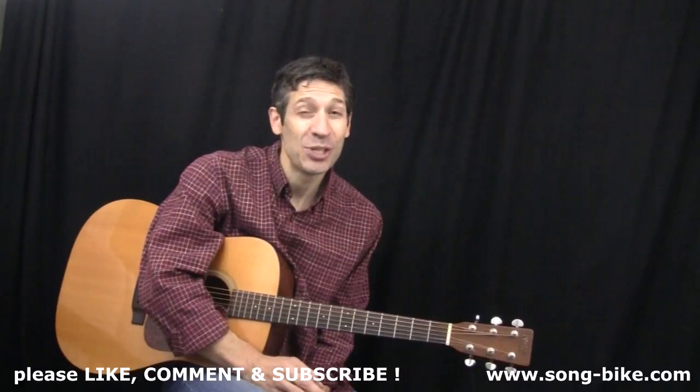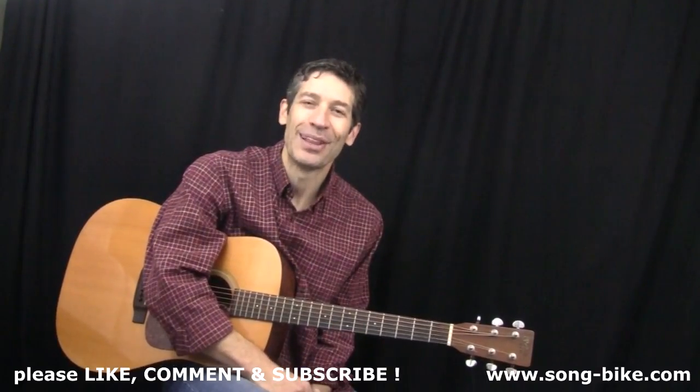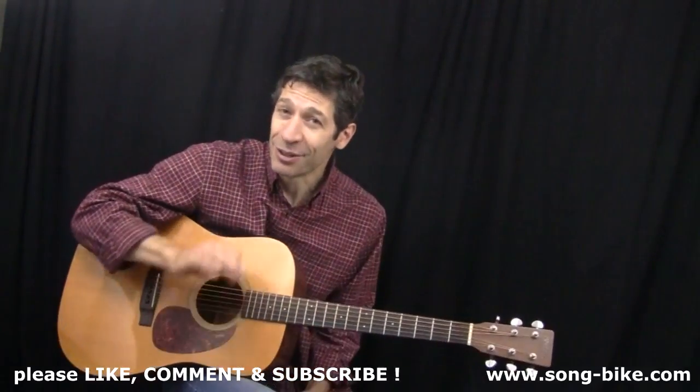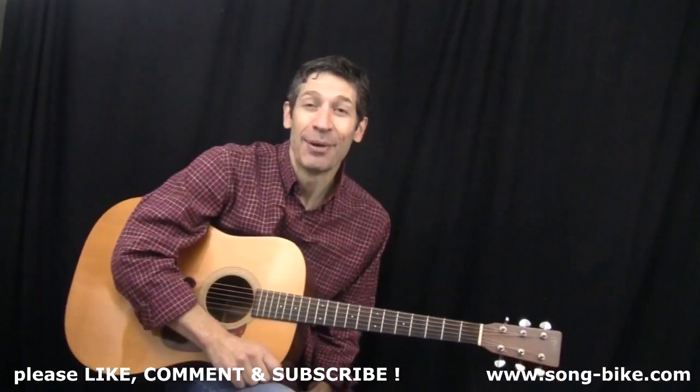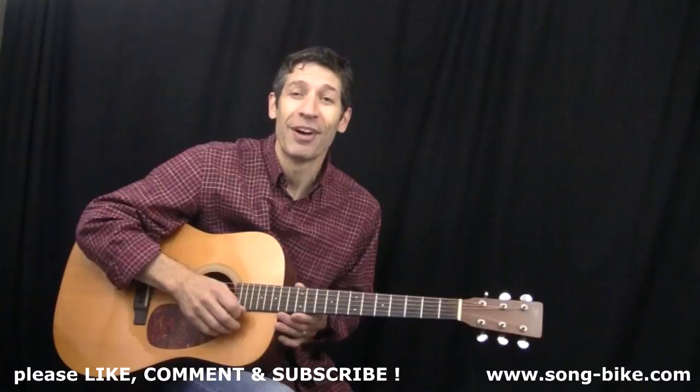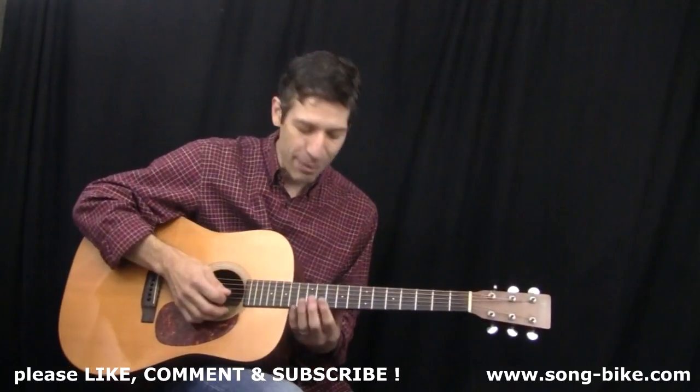I bet you might have missed one or two in there somewhere. Don't worry, they're all there on the playlist and you can check them out. Now, today's riff is in an open D tuning. Don't freak out, I'm going to help you out with that. But it's the only way to get the right sound. And while we're in the open D tuning, I'll show you some other fun things you can do with it. First of all, let's check out the main riff here.